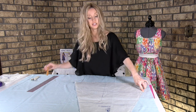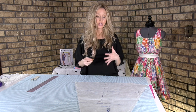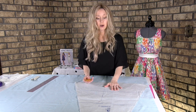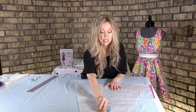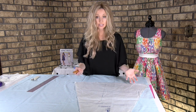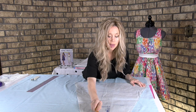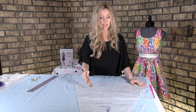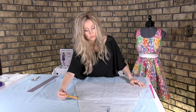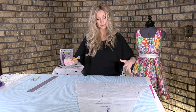Then you'll need to go back with your single tracing wheel and mark the important notches. For this pattern specifically, number three, you're going to want to mark the size notches up here — there's XS, S, M, L, XL. If your size is a medium, you would just mark M. So there's going to be two notches at the top. Then you'll come down and see some circles — mark those for your size, which are going to be where the pocket placement is.